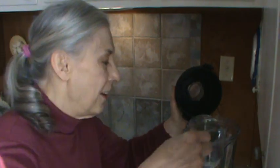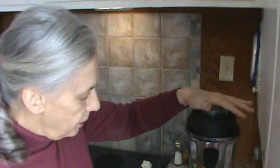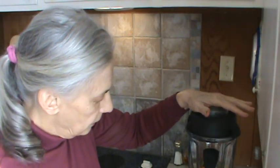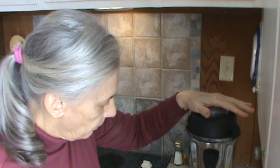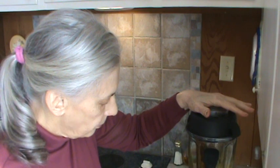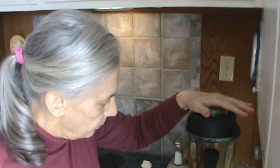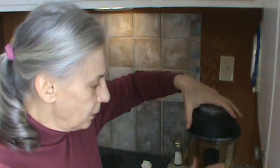We need to put water in — about a half a cup of water, a little more. Half a cup. It takes about 15 or 20 seconds to grind that up.